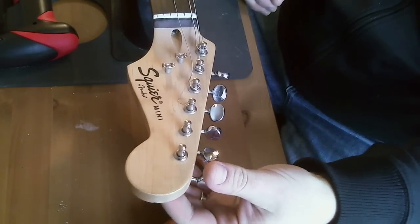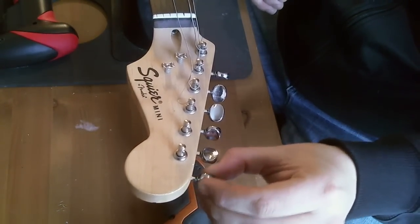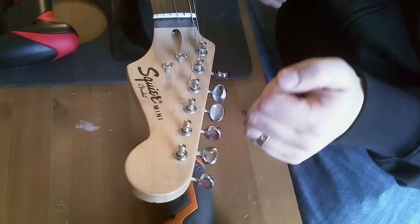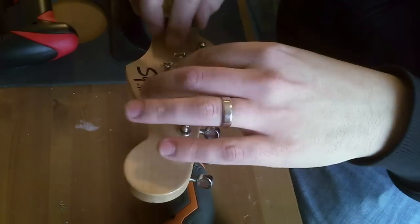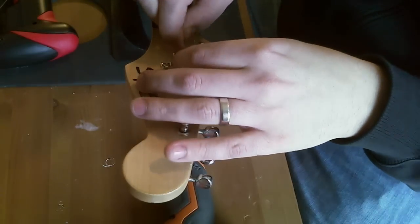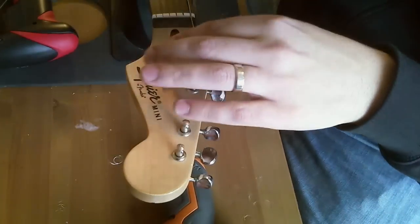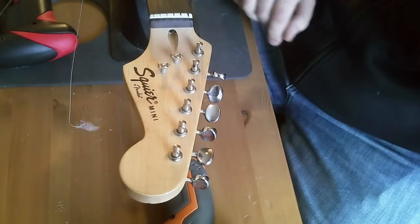These tuners are fucking junk. Look at that — that's really great, those are awesome. Just fucking junk. I don't know why they put these tuners on here. They sell these tuners — I've seen them for sale on StewMac. They're called economy tuners and they look just like this fucking junk. Yeah, these are garbage.